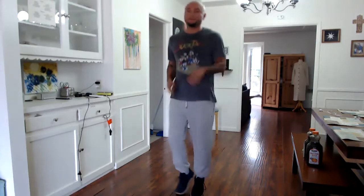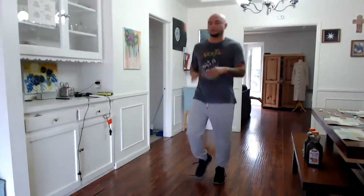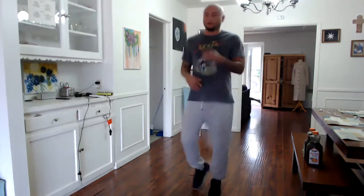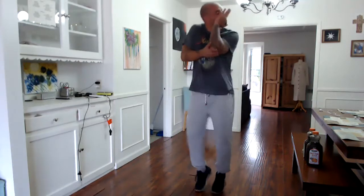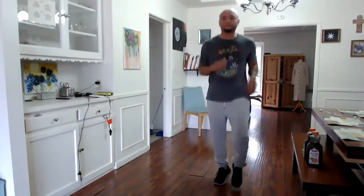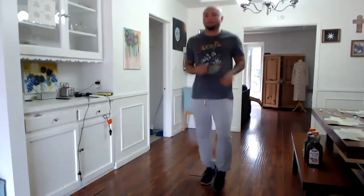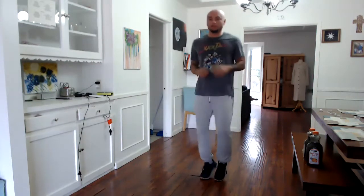All right, y'all, let's get some work in today. Just started with the jog. It's going to be focusing on the lower body. You're going to need your weight. You can actually do this with or without weight — it's completely up to you, wherever you feel comfortable. I think we'll be able to get through this maybe twice. There are more seconds to jogging here.